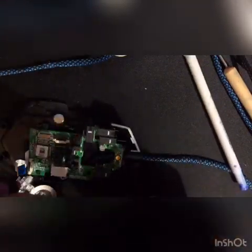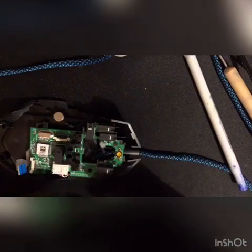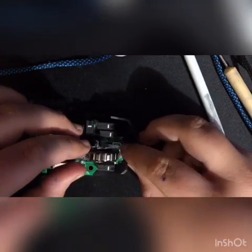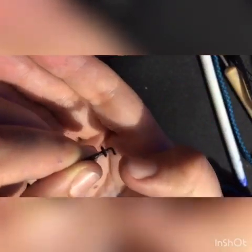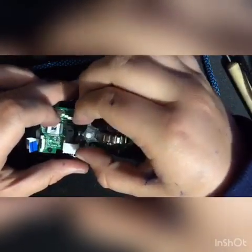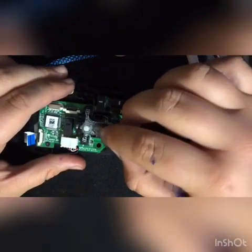Try not to stretch or squash the springs — I don't know if it affects the mouse but it might. The wheel goes in this way, and then we put the pin in. This bit faces downwards. Now that that's in, the wheel is locked in place. Just want to make sure it clicks and stuff.